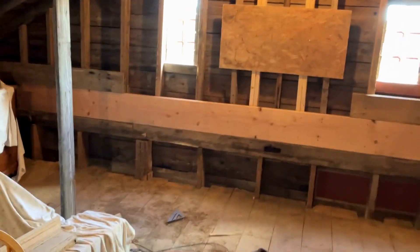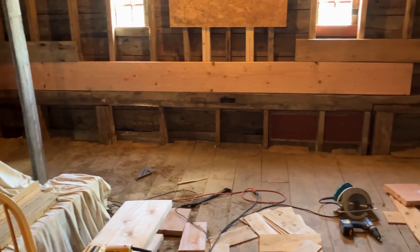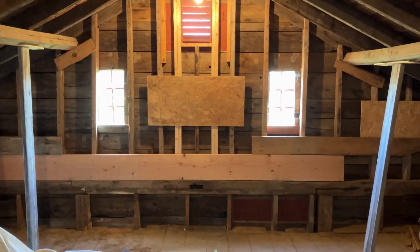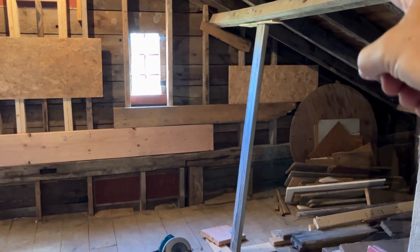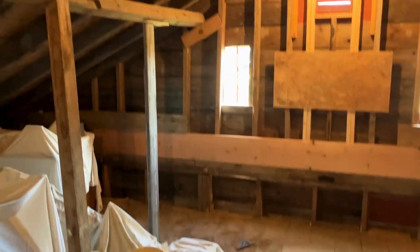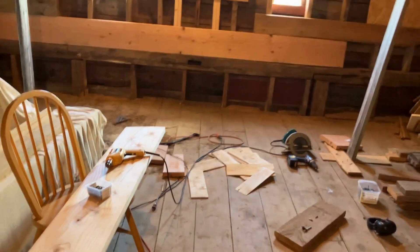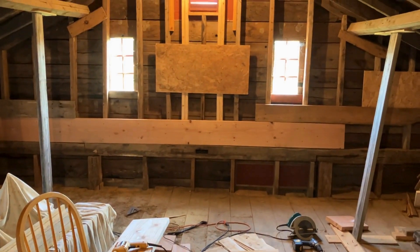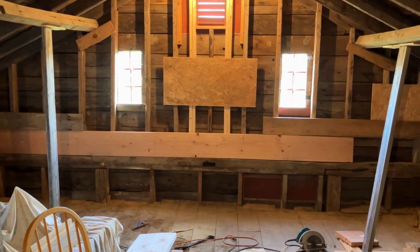I think I'm almost getting ready to cut the studs and the posts here, confident that my wall anti-racking system and my supports go all the way to the rafters, down to solid mother earth on both sides and in the middle under the floor. I'm kind of thinking that I'll be able to cut that section out and nothing will happen. My barn will stay standing — we're going to find out.